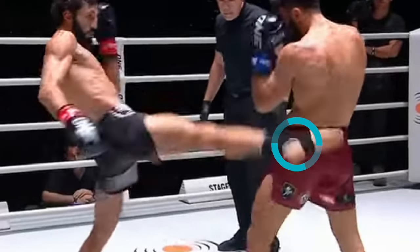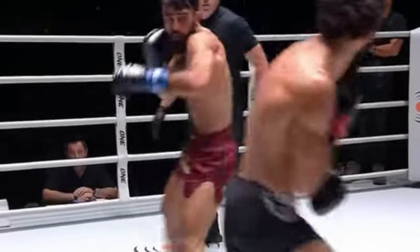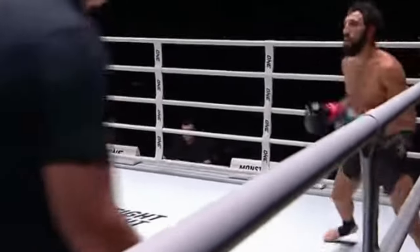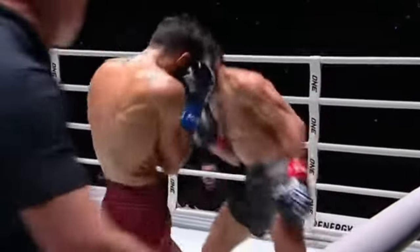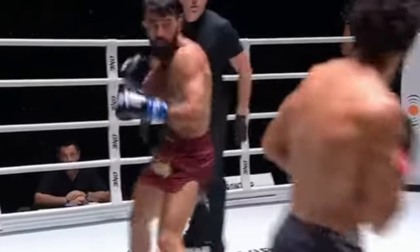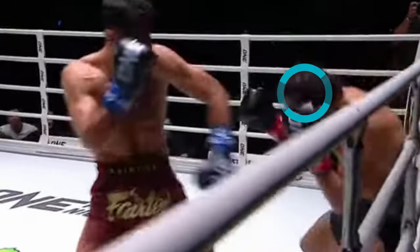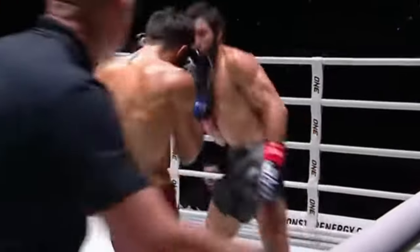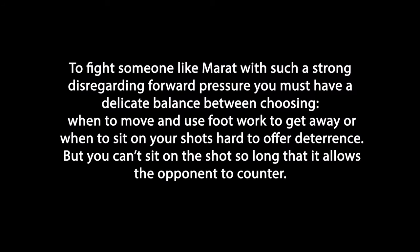Also, understanding your opponent's habits — Marat throws counter hooks all the time. Here Chingas does the stopping push kick, slips off, probably commits a bit too much, falls forward, has to roll because he knows Marat counters with his left hook a lot. When Chingas exits to the right, he rolls — you can see him rolling all the time. Same clip again: pushes, slips off, commits a bit more, he ducks because he knows Marat throws that left hook. Exits to the right, rolls with his head just in case, whether or not he punches.